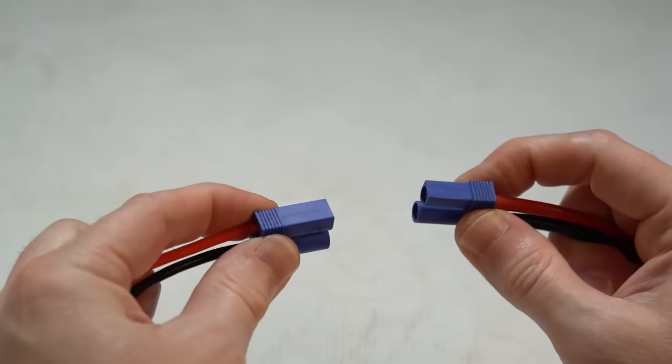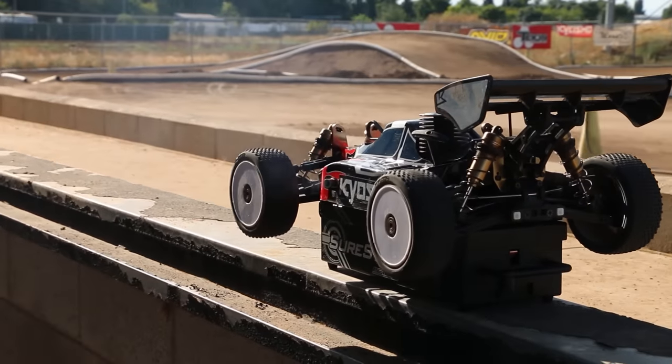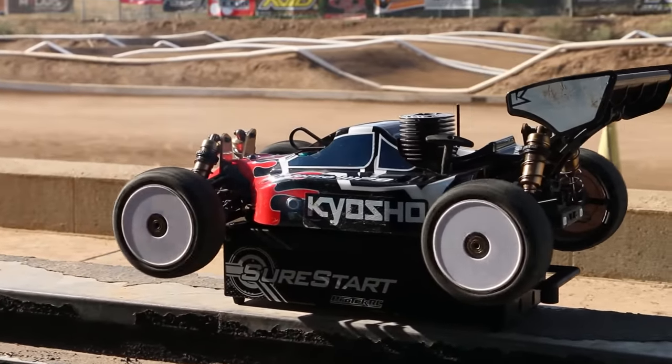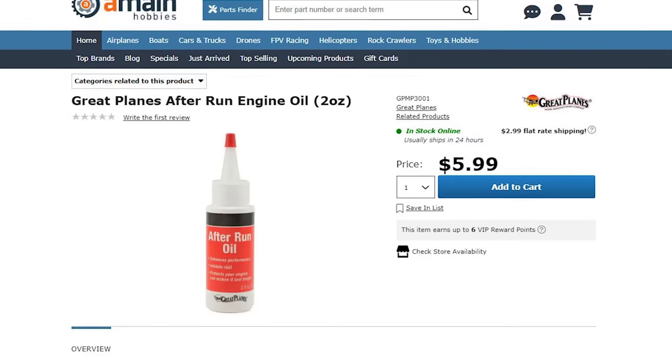For nitro cars, it's equally as damaging to leave fuel inside the fuel lines, tank, and engine. You want to get all that out — just fire up the engine and let it burn out, then put a couple drops of after-run oil in that engine.